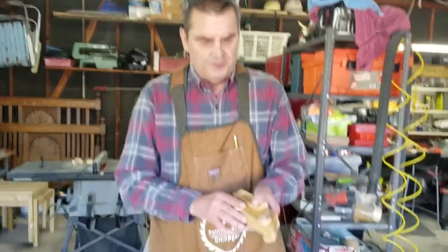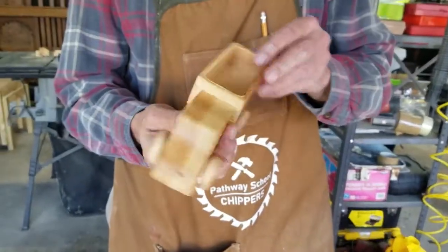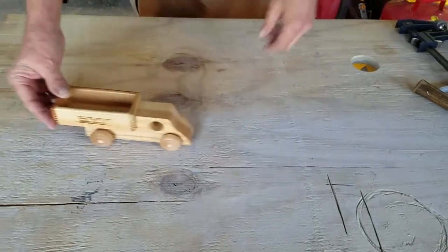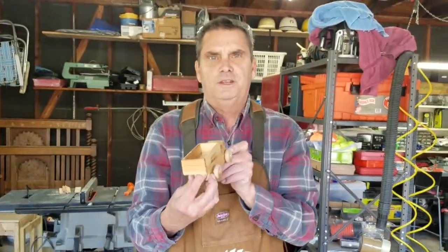After putting wheels all the way around, I put a clear coat finish on it. There's our completed car — our truck is done, we can haul things in the back, and it rolls! We made a toy truck that would be a perfect gift for the holidays.